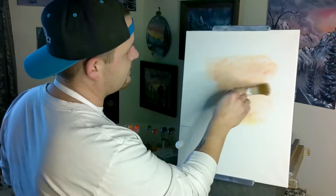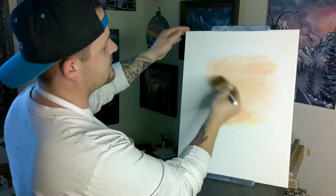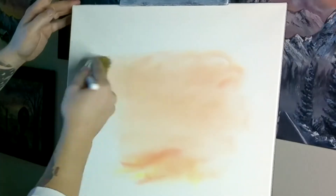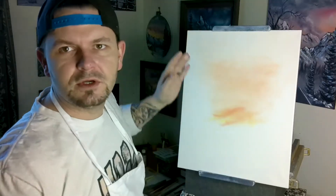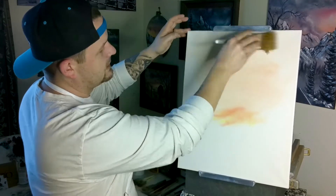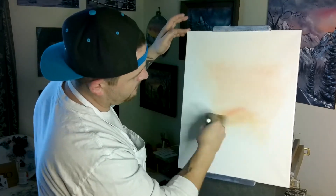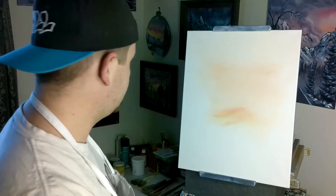Right here, why don't we just kind of blend that out. Take our two-inch brush and just very lightly — it's just going to be a very soft light sky. Just very lightly, I'm not going to put any blue or any black. We're not going to do a wicked kind of dramatic sky like we like to do on these ones. It's just going to be very soft.